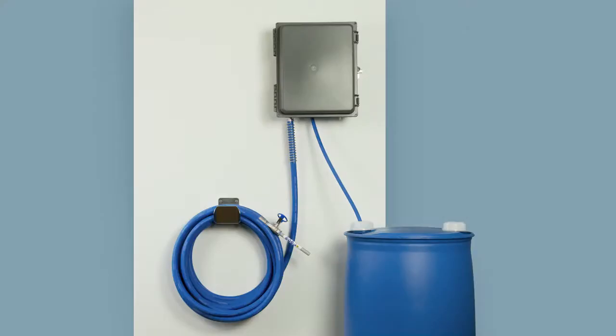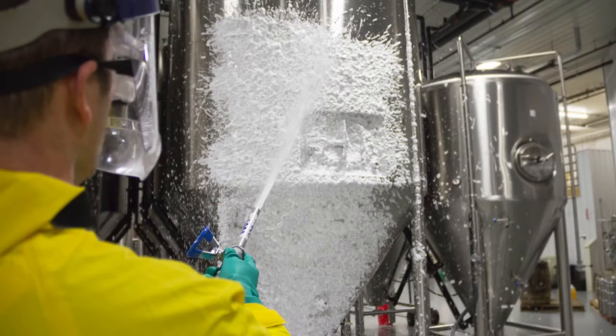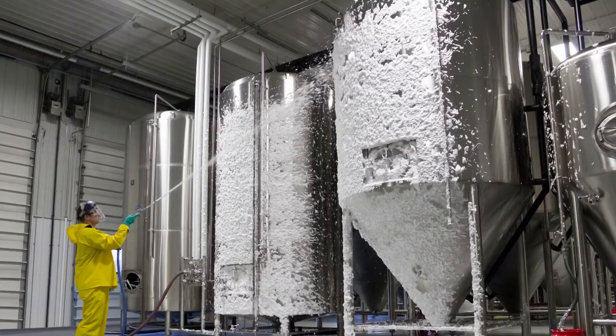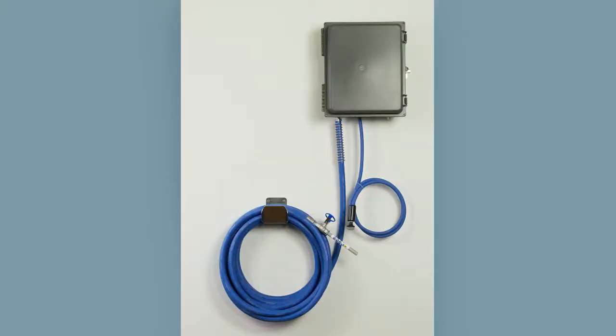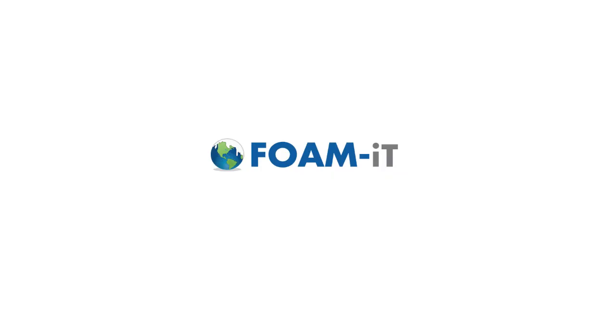It draws from pre-mixed solution and throws foam up to 30 feet. So stand back and start foaming. This is the FI wall, and we are Foamit.